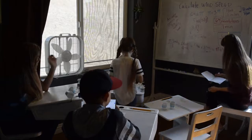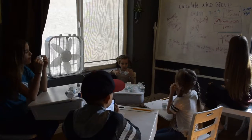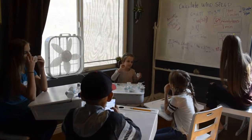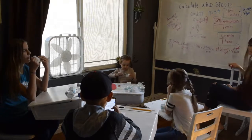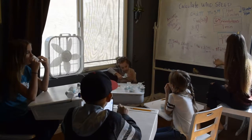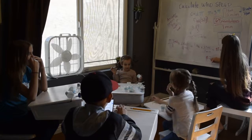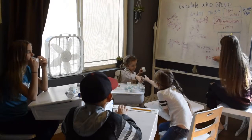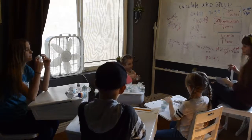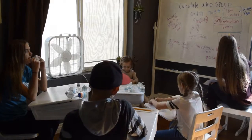We're getting closer. Now we multiply by 60 minutes per 1 hour. We put 60 minutes on top so we can cross out the minutes. That equals 5,259.5. We cross out the minutes, and the units are now feet per hour.